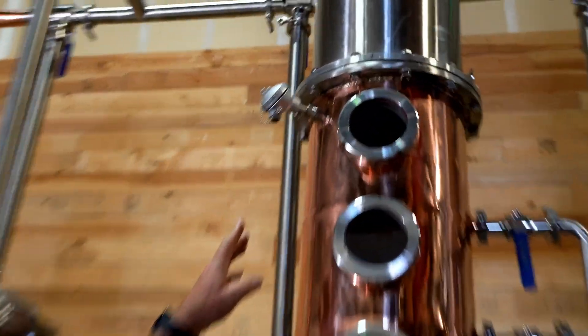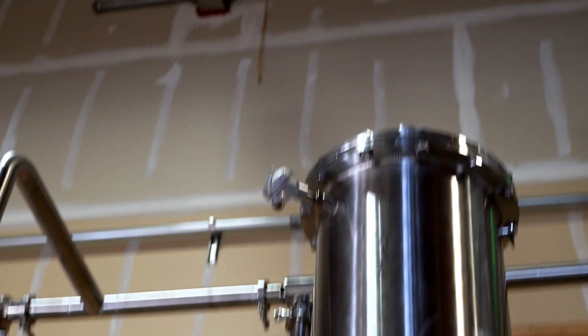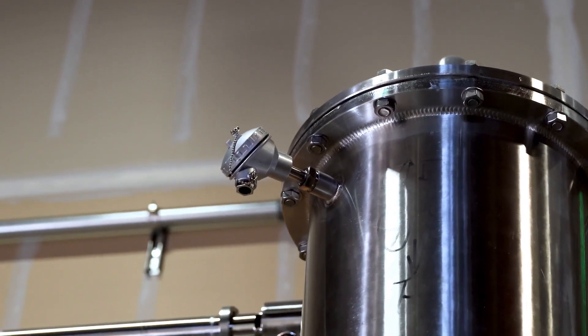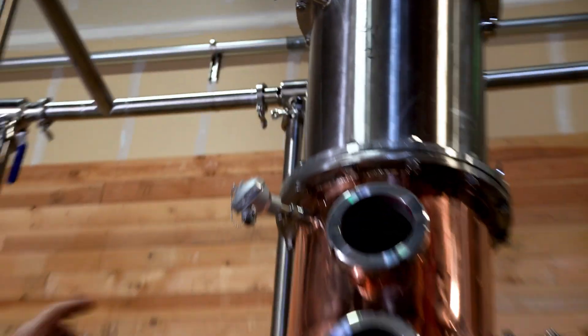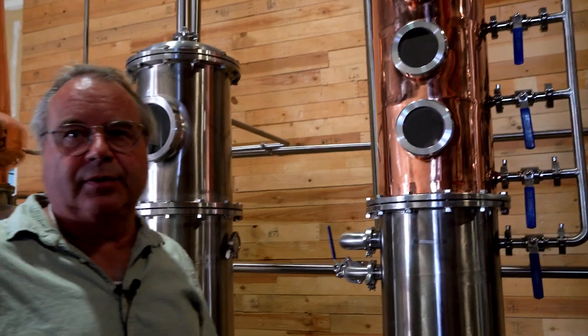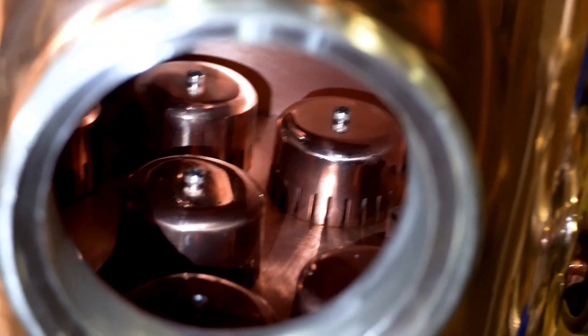On top of the whiskey column we have a temperature probe that gives us a reading on top of the column before the reflux condenser, and then another temperature probe on top of the reflux condenser allows us to measure the efficiency of the reflux. It's copper all the way through so that you can pull some sulfur out of the product.